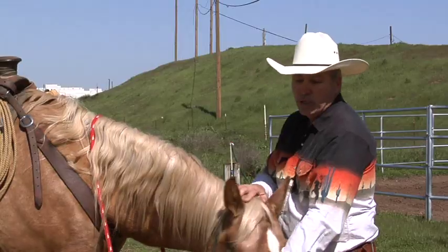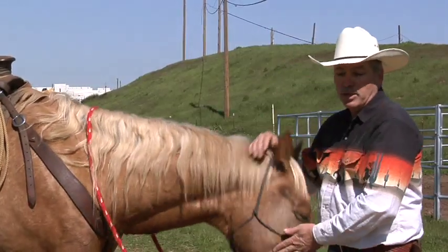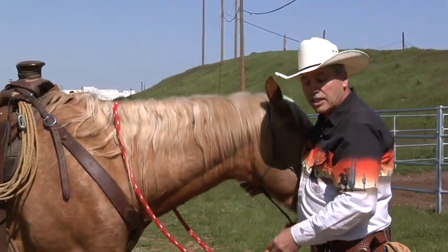You either hang on the saddle, you pull, you try to pull yourself up on the saddle, you pull the horse off balance, and he normally walks off to catch his balance.